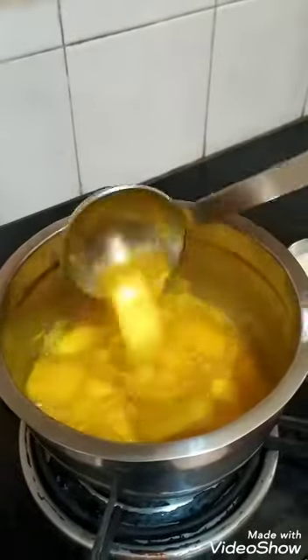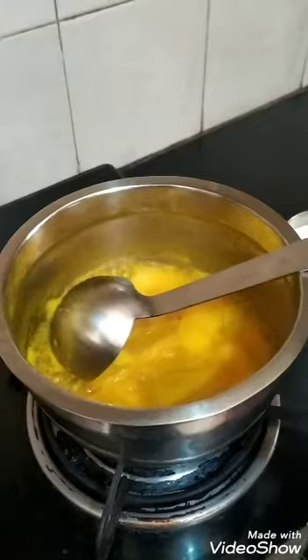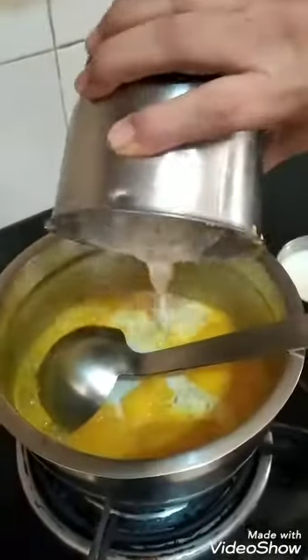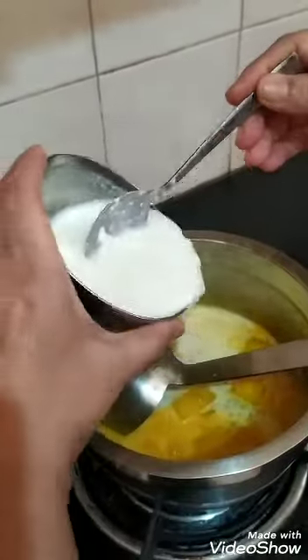You can see the mangoes are cooked well now. I am adding the paste of coconut, green chili, jeera, and soaked rice to this, followed by the rest of the curd.